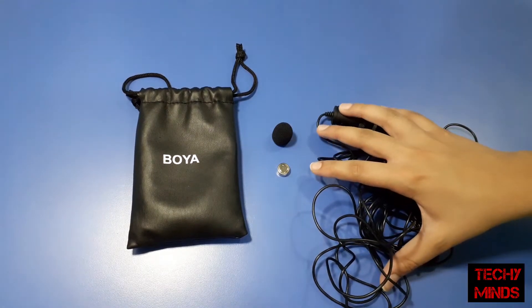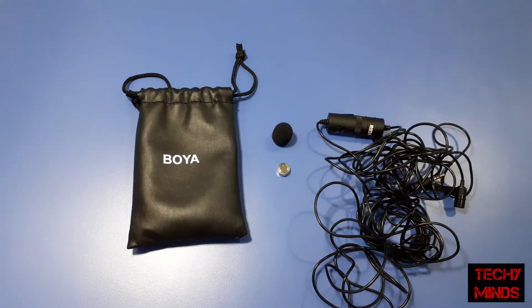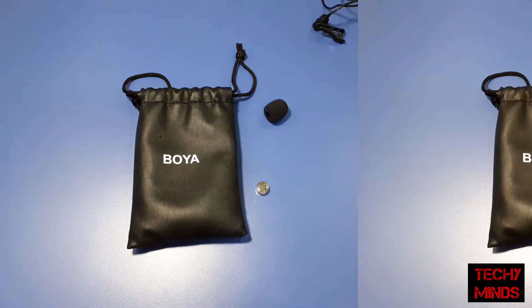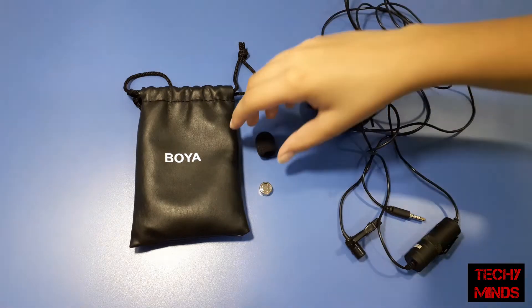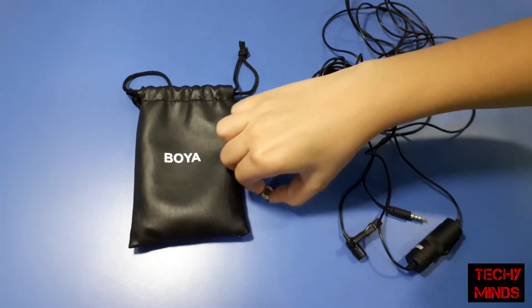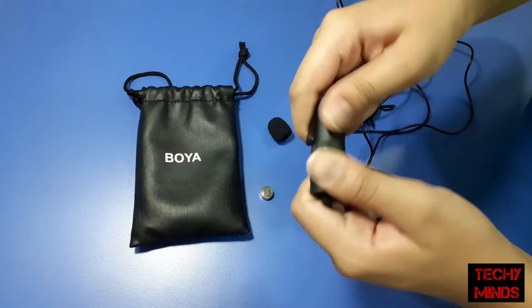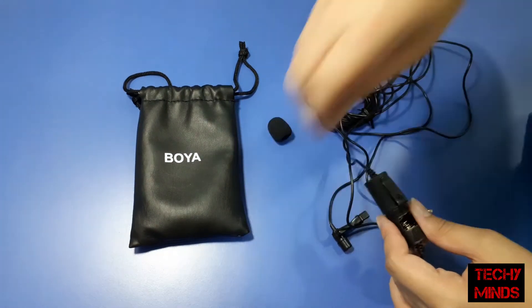It also has a condenser attached to it. Since the wire is very long it got tangled, so I'll just untangle and tie it. Now let's see what else comes with the mic. You get this windscreen/pop filter which can reduce wind distortion and remove background noise. It also comes with a battery — you put the battery into this part of the mic by unscrewing it, inserting the battery, and screwing it back.